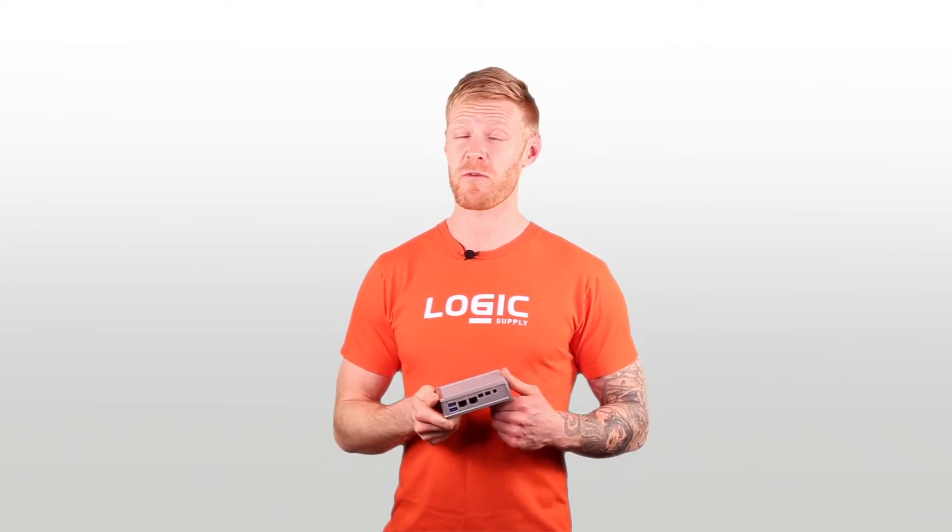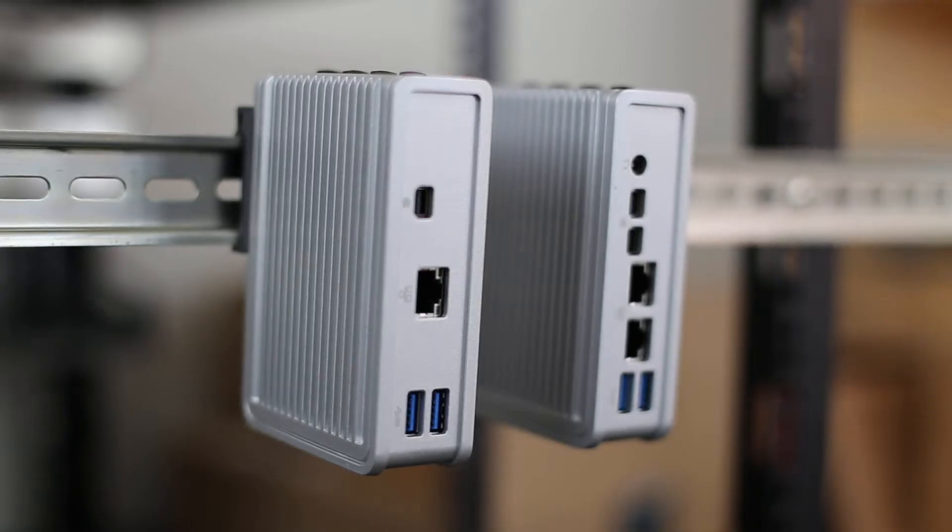Hi, Chris from Logic Supply, here to share with you our smallest fanless PC ever, the CL200, bringing the accessibility of x86 architecture to an ultra small form factor. Measuring in at 116 by 83 by 34 millimeters, it's packed full of features without sacrificing functionality, and can be din rail or base mounted from just about anywhere.